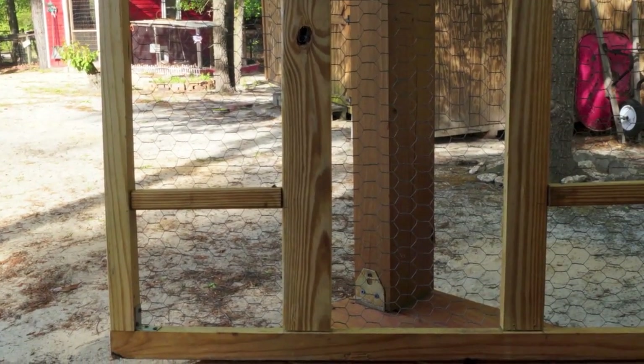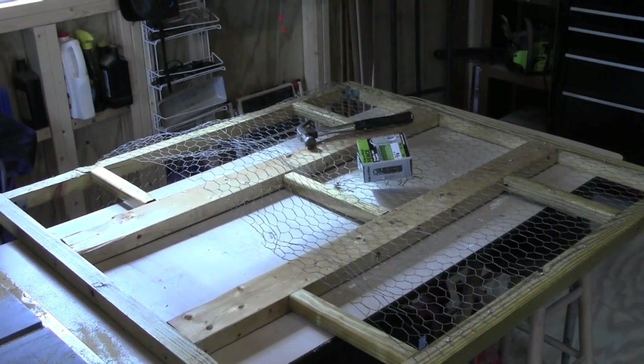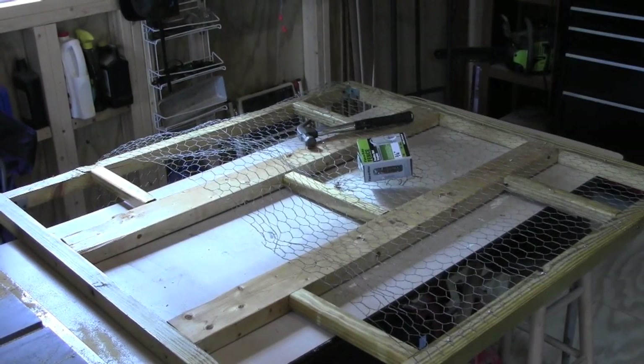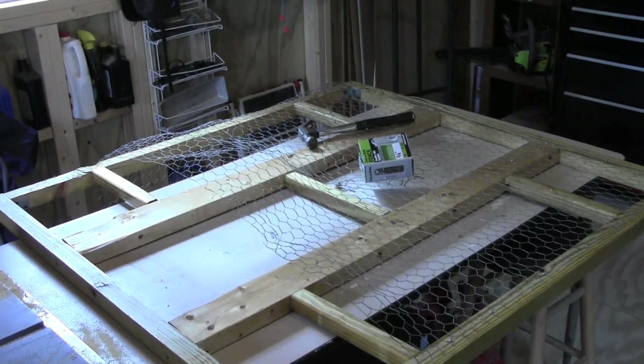I painted the weatherproofing on with a brush and let it sit overnight. It's all weatherproofed now, and this morning I'm putting the chicken wire on to complete the project. This gate really only took just a few hours to make.